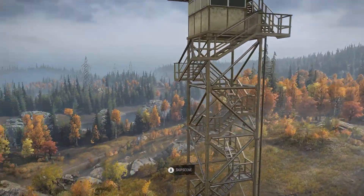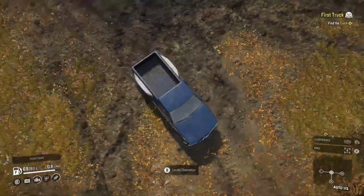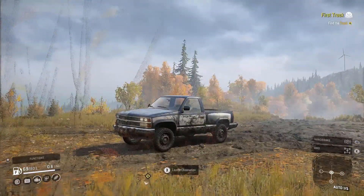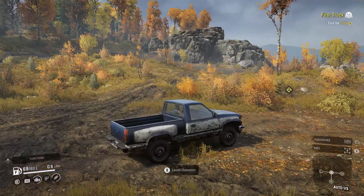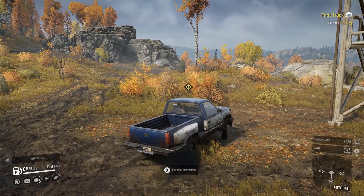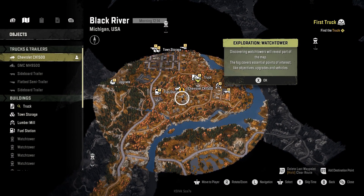I'm not going to skip the observation cutscene — I want to check it out. It's a very beautiful game, looks really good. I like how it's not super film-grainy like MudRunner was. This game looks much smoother and clearer. Let's take a look at the map and see where we need to go.